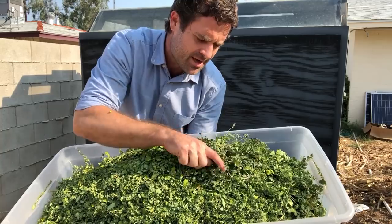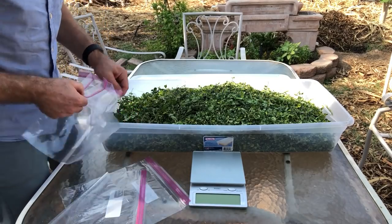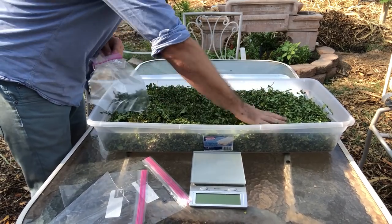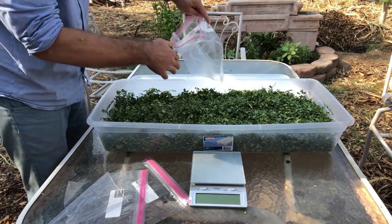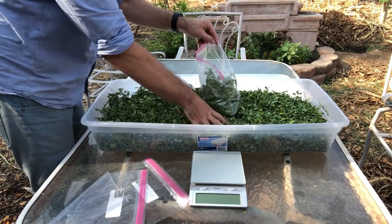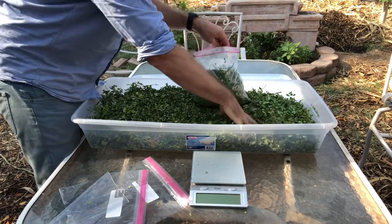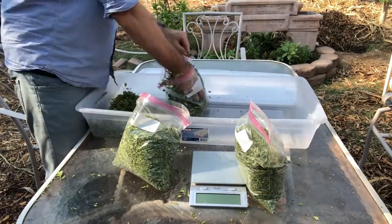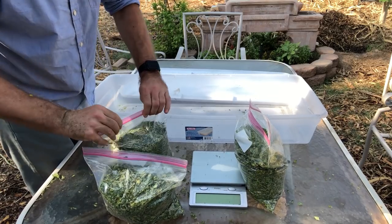We're going to see how much it weighs fully hydrated versus dry, and see the difference. I'm just going to crunch this down — you want to wash your hands before you do this kind of stuff — and shove it into these bags and pack them full. The more you crunch it, the more you fit in a bag. Looks like I got three nice sized bags out of it. Let's see how much they weigh.